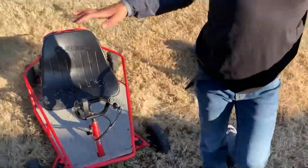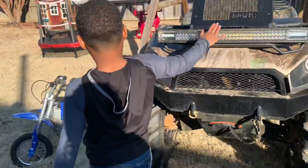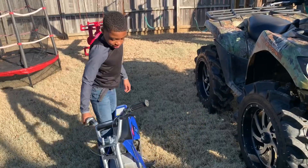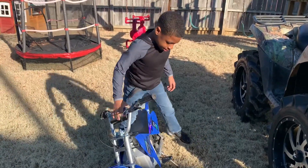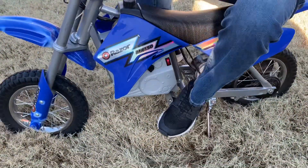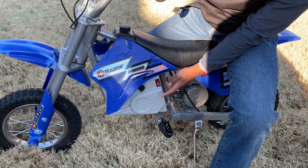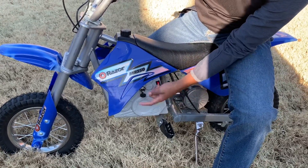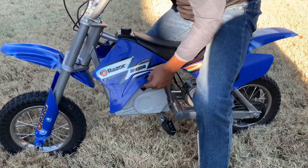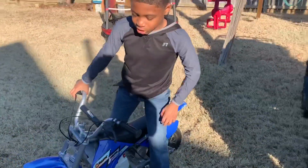This is the third toy — saving the biggest for last. We got this mini electric dirt bike. The pedal is here, this is a big kickstand, feet go right here, on switch just like all the other ones, and the same outlet for it to charge.